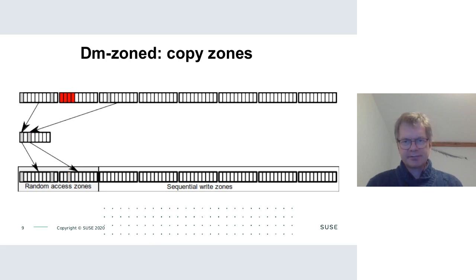When all random access zones are full and new writes arrive, dm-zoned moves data from the oldest random access zone over to a sequential write zone, freeing up that random access zone for new I/O.